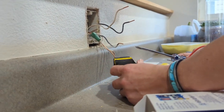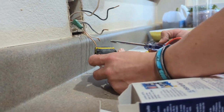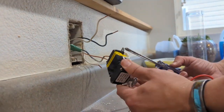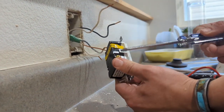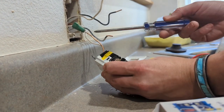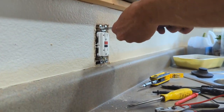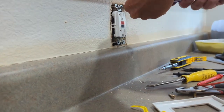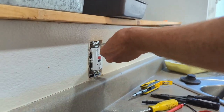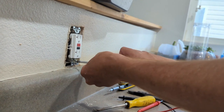Another thing: you have your hot and your neutral. Hot is black. Neutral is white. One way to always know which wire goes on what is that your hot wire always goes on the brass-colored terminal. The silver terminal goes to white. The brass terminal goes to black. Make sure it's tight — tighten it in good. Make sure it's centered.